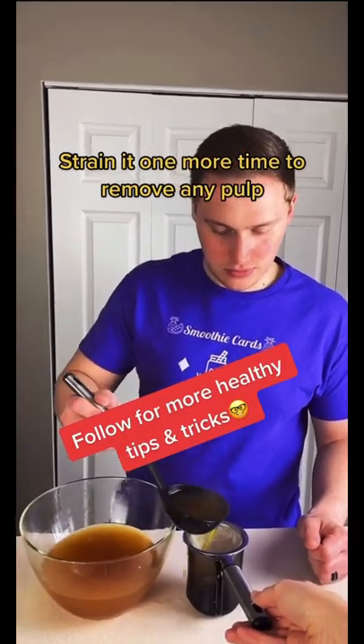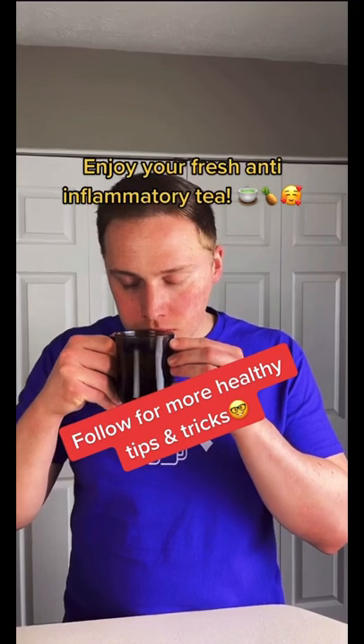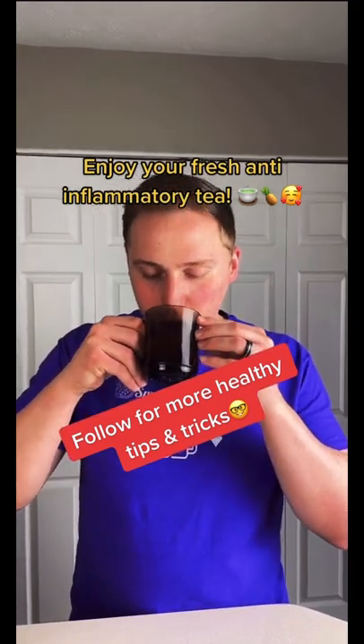Now strain it one more time to remove any pulp, and inhale that strong flavor of your fresh anti-inflammatory tea and enjoy.